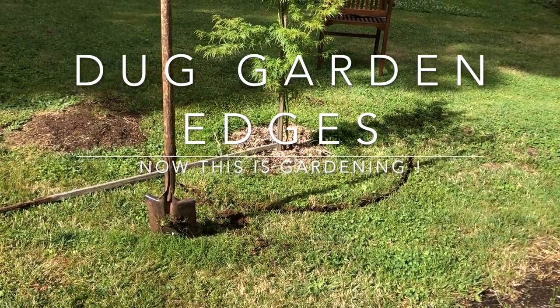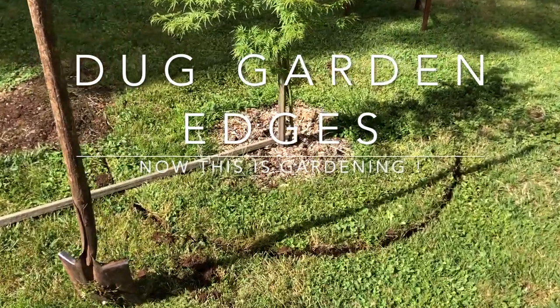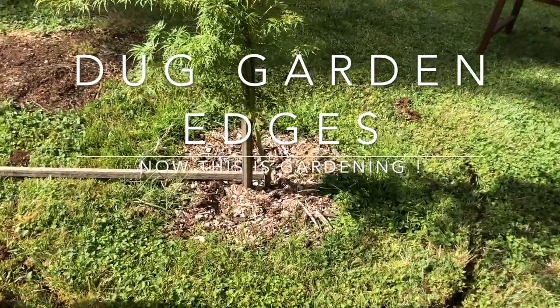If you're thinking about garden edging, this is the cheapest form that you can get. We're in the process of doing a dug garden edge.